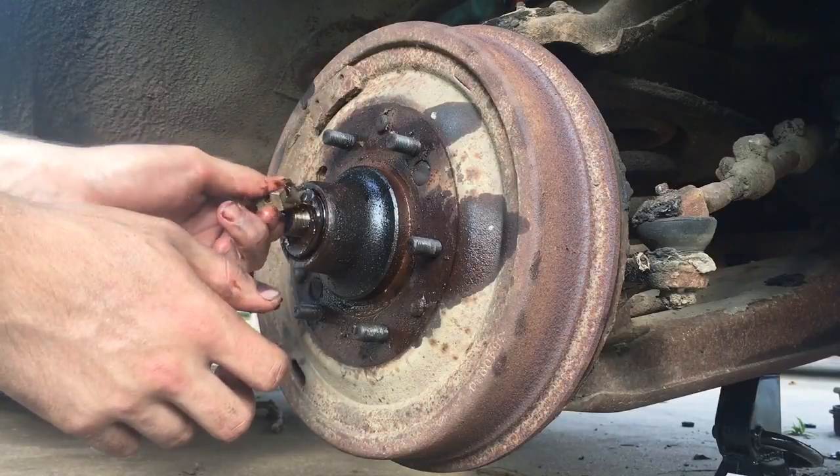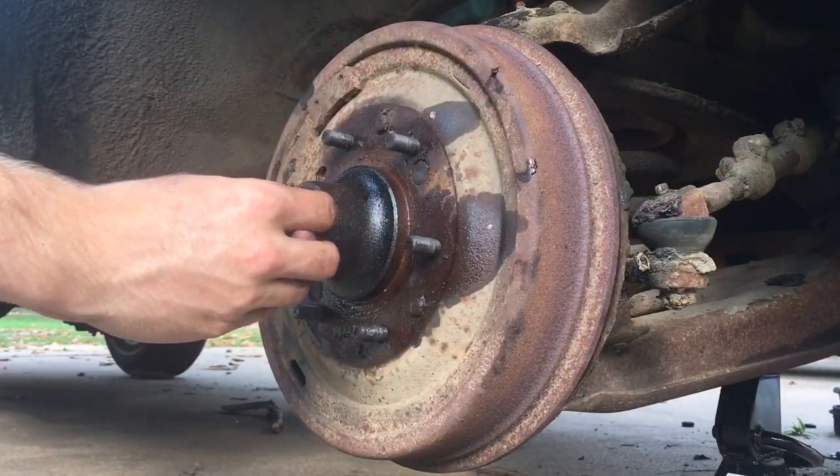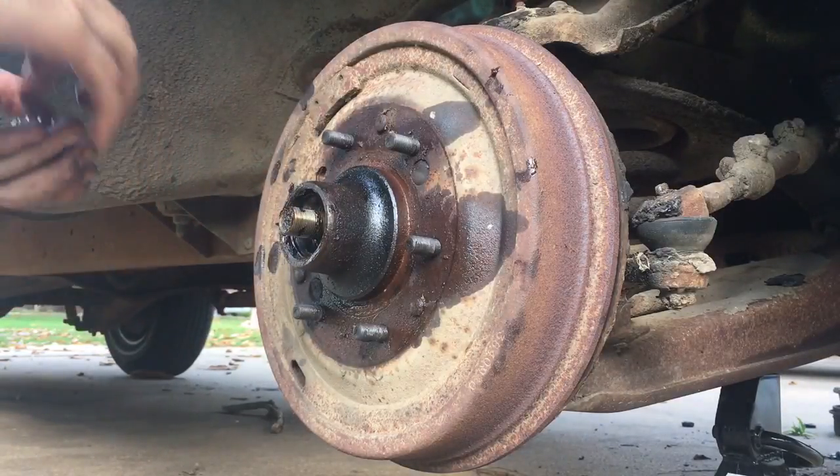And the wheel bearing will just come on out as well. Place that aside to inspect later.